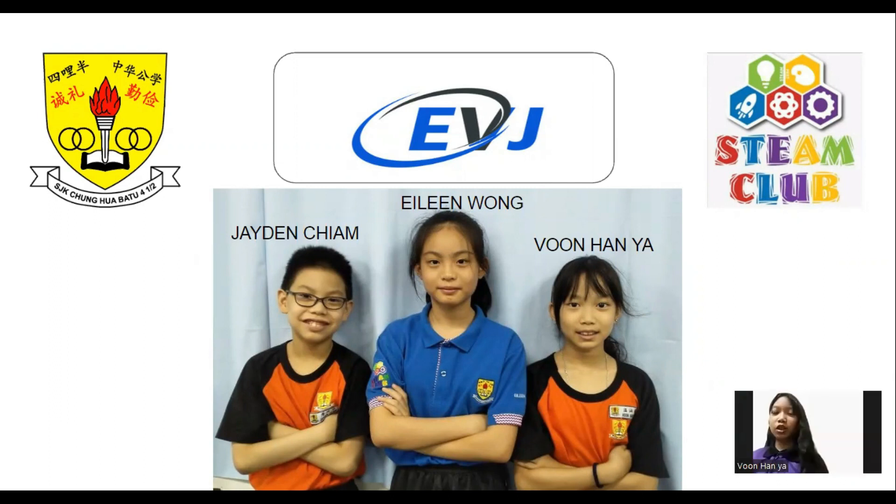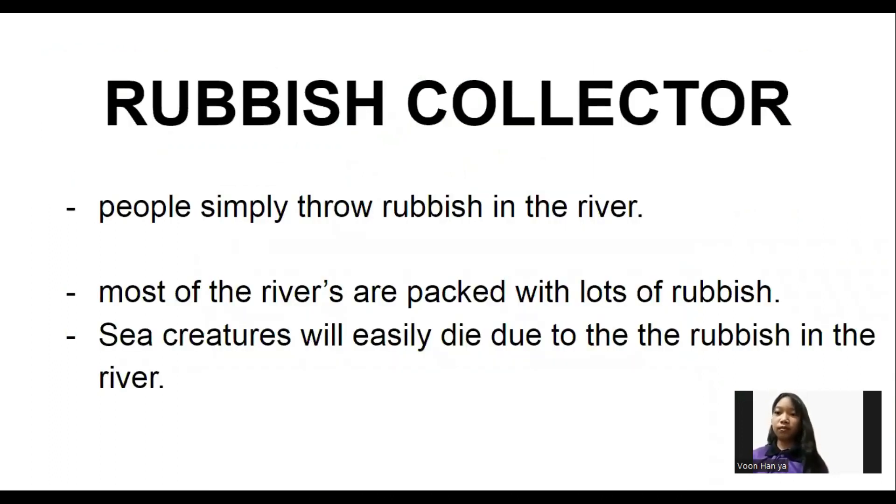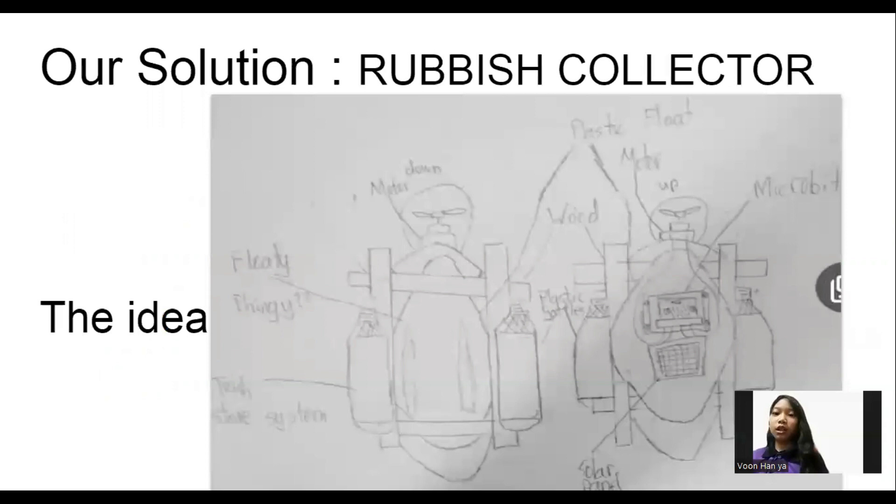We are from SJK Cheonghua for and a half mile. Some irresponsible people throw rubbish beside or in the river, so now a lot of rivers are packed with rubbish. A lot of sea creatures easily die due to this rubbish in the river. Our solution is a rubbish collector. Our inspiration for cleaning the river is from a team called the Auction Cleanup.